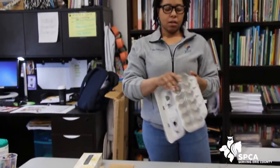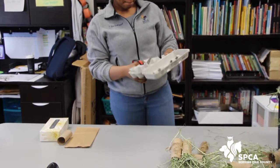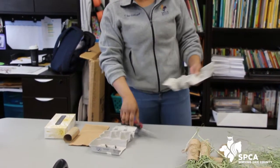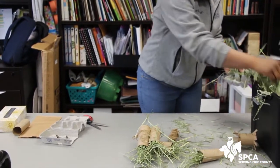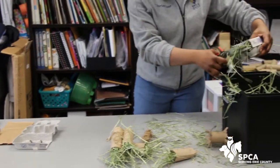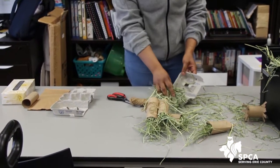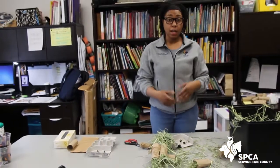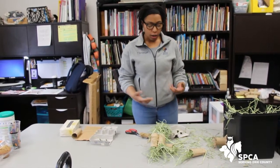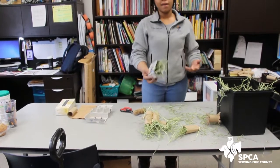You can take a cardboard egg carton, keep the lid on, and cut it in half, making a kind of puzzle for them. You can stuff it with hay, then close it up and they have to work to open it to get the hay out. If you're giving them alfalfa, you can put that in the bottom. If you're feeding any treats like apples — they should only get a few tablespoons a day — or carrots, which they shouldn't get every day because they're high in sugar, you can give those as a treat. Stick the treat in the bottom, close it up, and now they have to work for their treat.